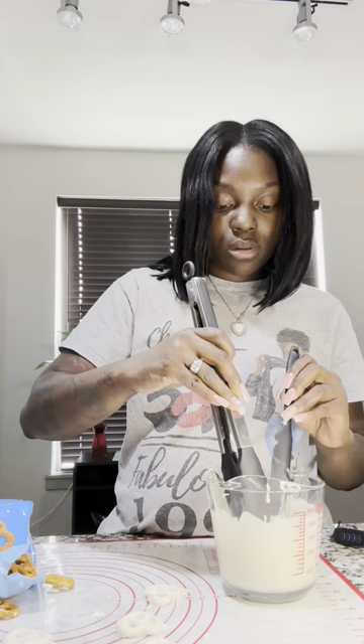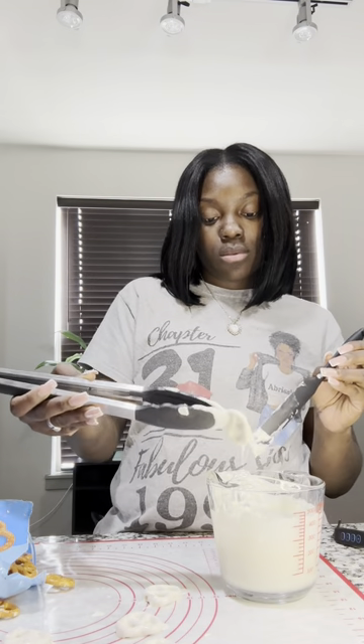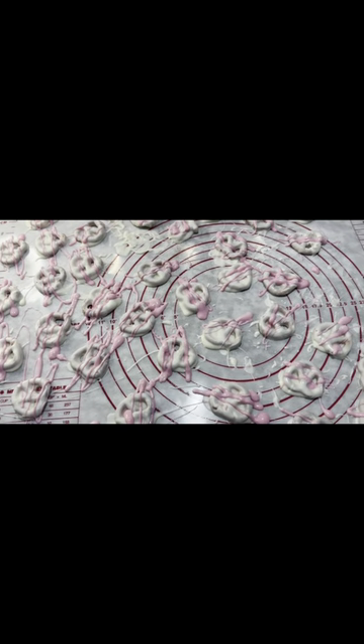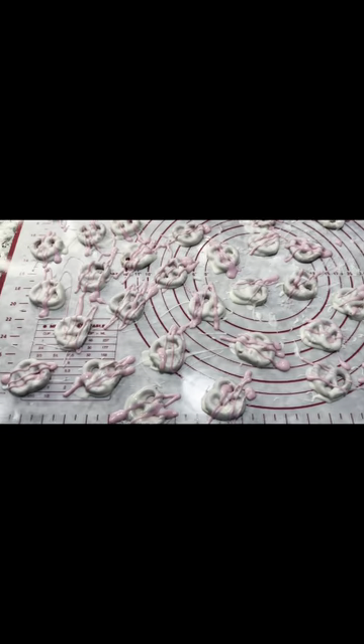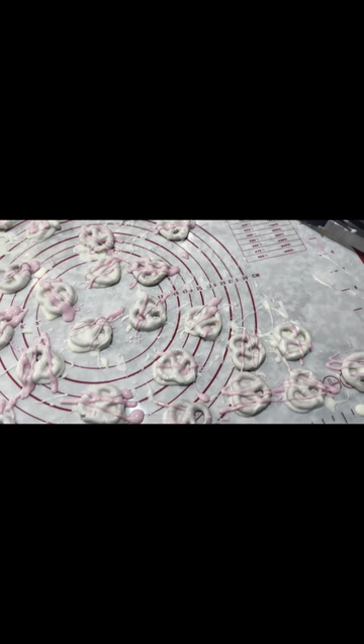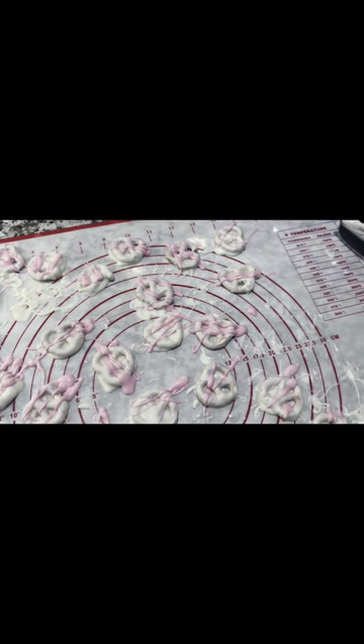I'm going to dip the other one I did first because I didn't get all of it. As y'all can see, this is probably going to take a while because I have a lot to do. I'll come back and show you guys what it looks like. This is what the white chocolate-covered pretzels look like with a splash of pink, and then the next batch is going to be pink with a splash of white.